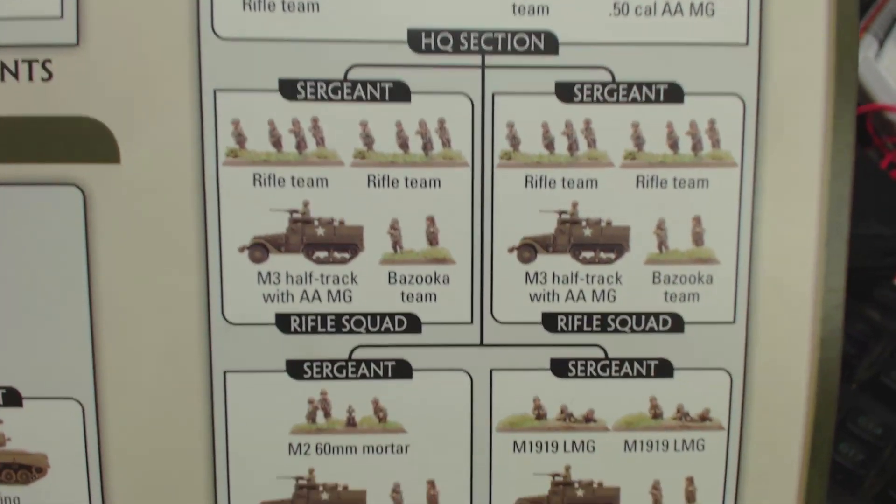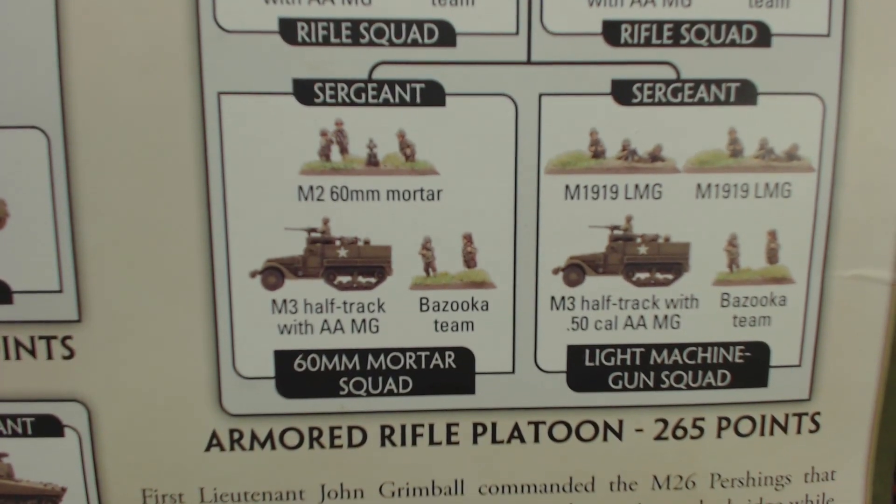Today we will be tackling the armoured rifle platoon without their half-tracks. Tune in next week for those. Let's have a look at the two infantry sprues included in this box.